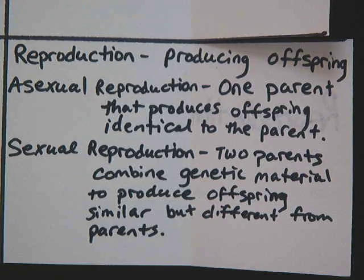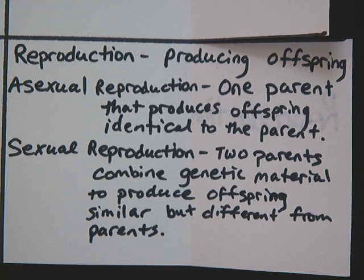The last characteristic is reproduction — the producing of offspring. Asexual reproduction involves only one parent and produces offspring identical to the parent. Sexual reproduction involves two parents who combine their genetic material to produce offspring that are similar but different from the parents. People reproduce sexually — you're not exactly like your parents, but you have some of their traits and genetic material.